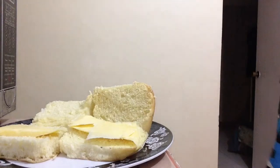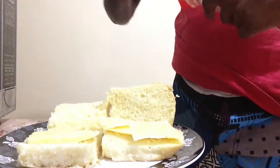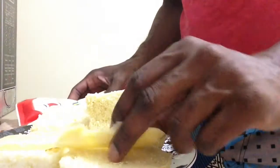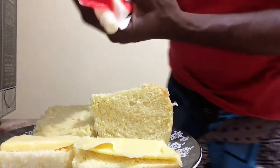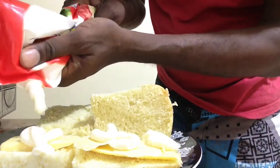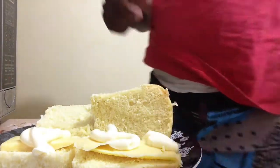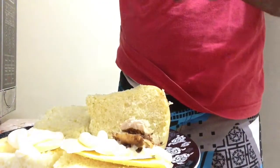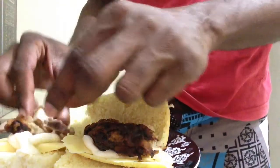I'm gonna get my mayonnaise from the fridge. People love mayonnaise, they do love mayonnaise. I'm gonna spread it onto the cheese part — I'll pour my mayonnaise right there. Then I'm gonna get pieces of the chicken and spread them onto the bread like that.